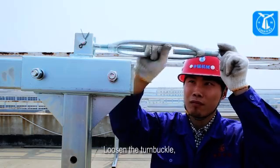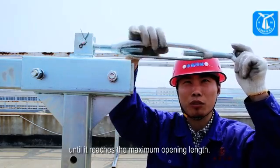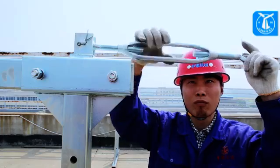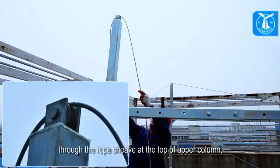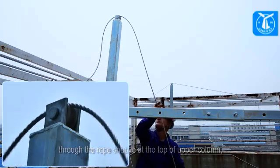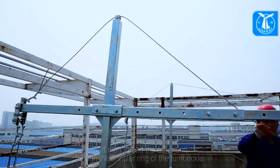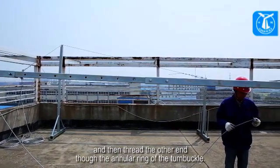Loosen the turnbuckle, which is fixed at the top of the back tommy bar, until it reaches the maximum opening length. Pass the reinforcing wire rope through the rope sheave at the top of the upper column, and then thread the other end through the annular ring of the turnbuckle.